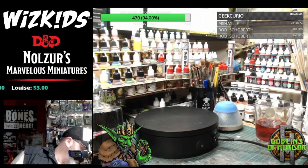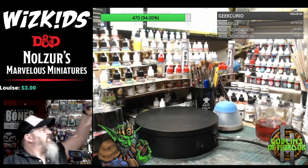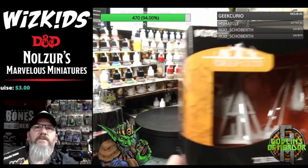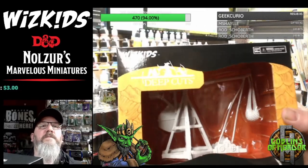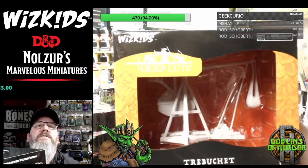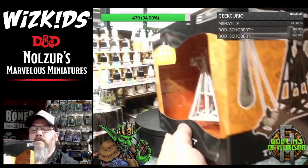Right, so we've got the Ballista. Now you also get the Trebuchet, which is very, very nice. I'm going to take this one out of the box for you because it's a bit difficult to see in the box, but I'll give you an idea.